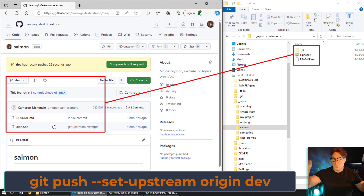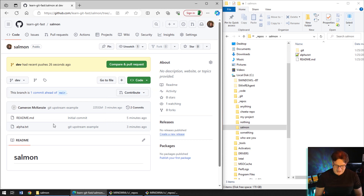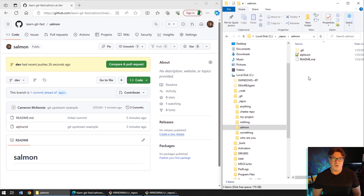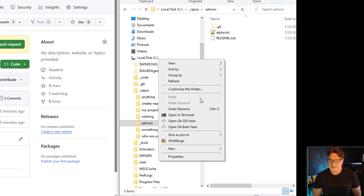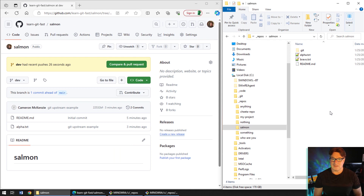There is a way around using git push --set-upstream: if you don't want to push that new branch to the server, you could have just merged all the code from the new branch into the master branch and then pushed the master branch up. I'm going to demonstrate that now. I'll create a new file on my local machine called bravo.txt, and I'm still on the dev branch.